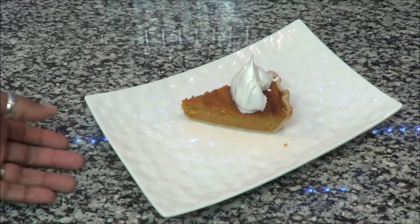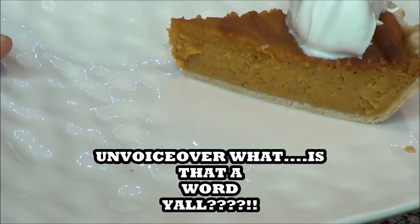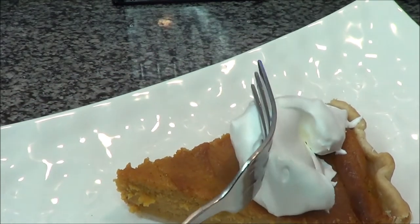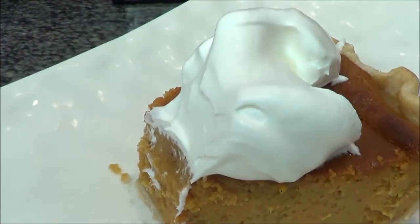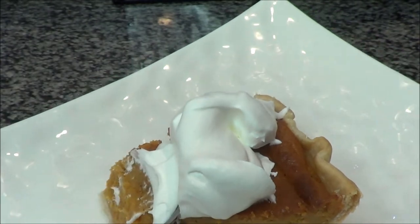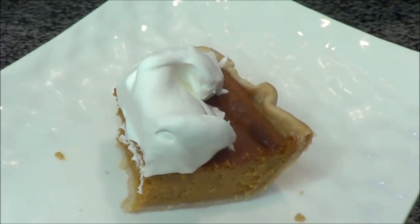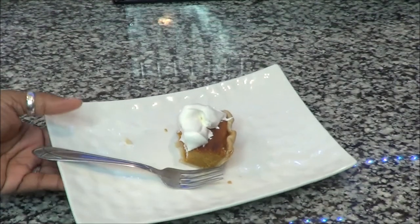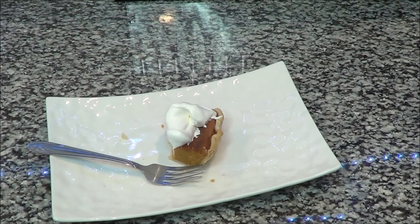I wanted you guys to see this pie up close and how tasty it looks, even though it's a little scorched. I love whipped cream on my pie — look at that! So tasty. You've got to try it and tell me how it came out, alright y'all!